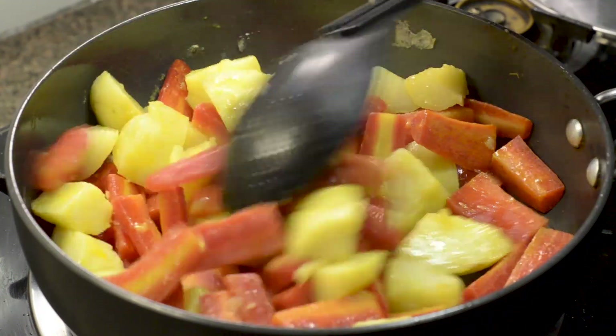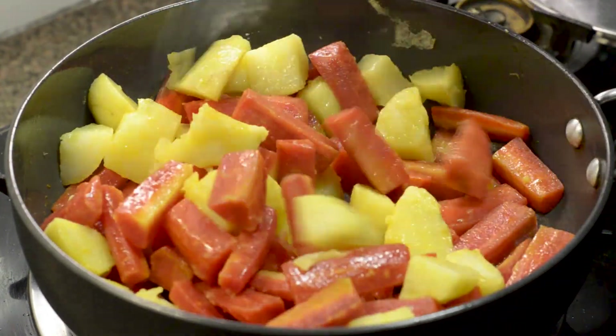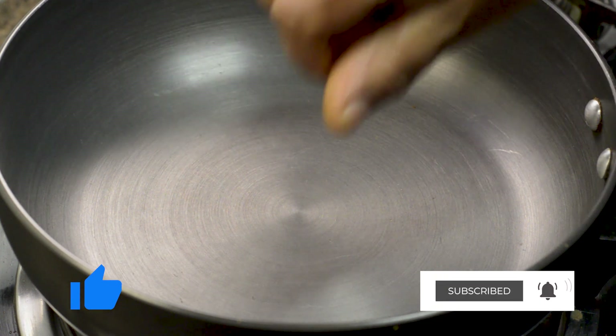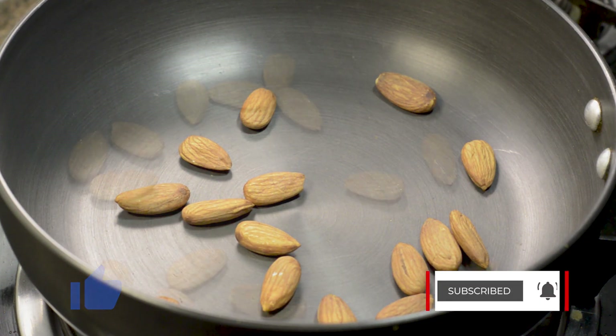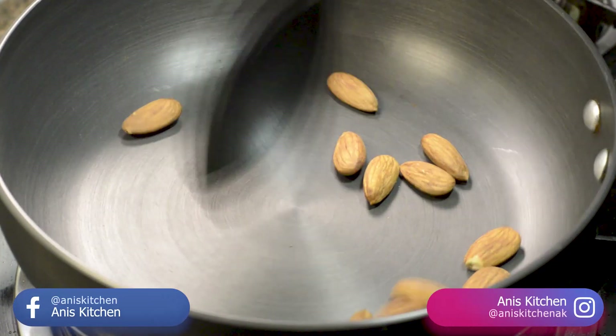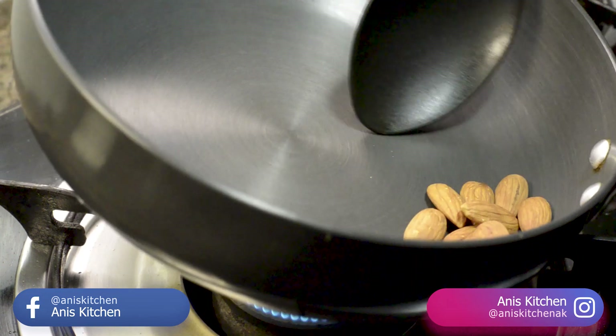Now we will make the special chaat masala. I have warmed up a pan here and we will add 15 leaves and dry roast them for 2 minutes. Remember that we have to roast the leaves together.